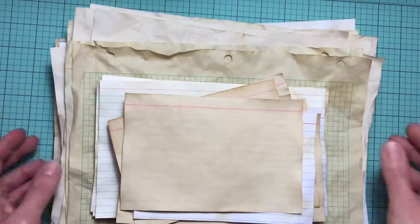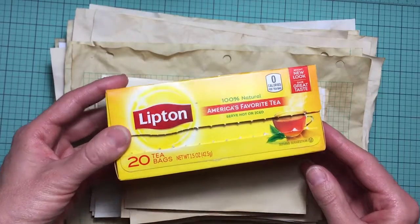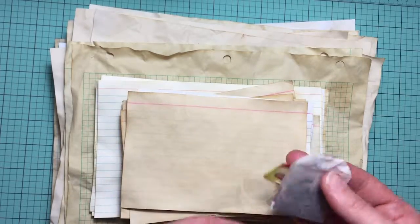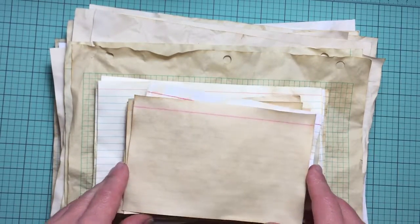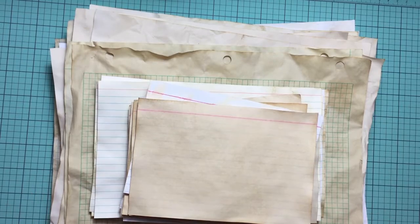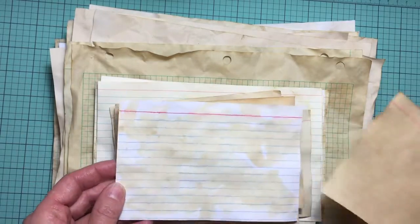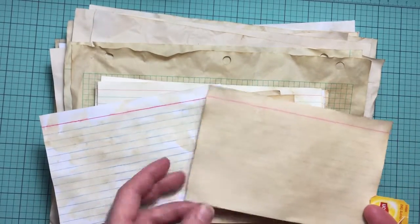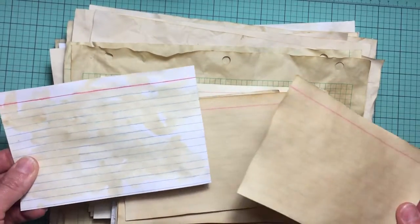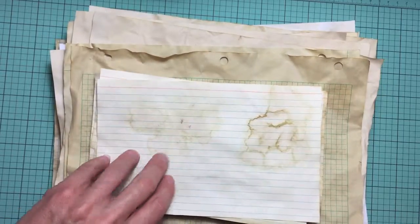The second method I did was tea dyeing. I used regular Lipton's — just a regular bag. I put four bags in about three cups of hot water and let it sit for about 10 to 15 minutes to get super dark, then put my paper in and soaked it for about 10 minutes. Here's the difference between soaking the full paper versus taking the bag and just running it across the paper, which gives a different effect that I actually really like. It did really well on the index cards, which was awesome.